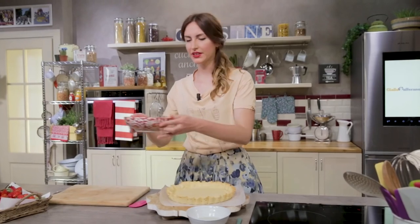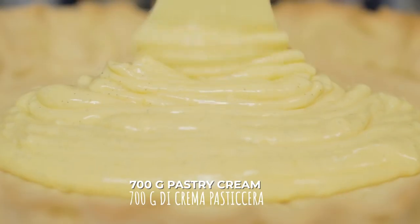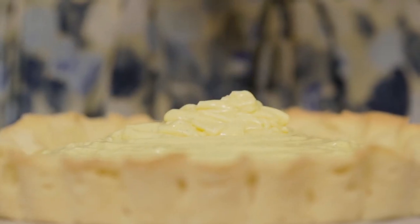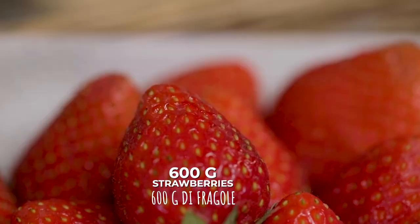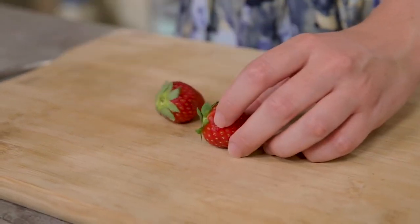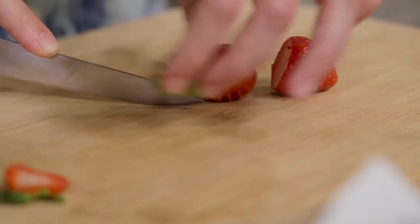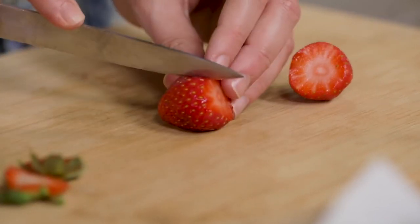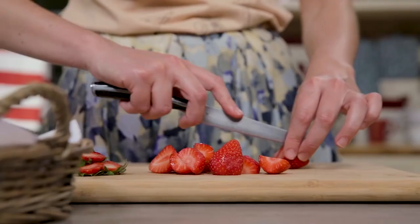My shortcrust is baked and cooled, and here is some pastry cream that I prepared following the recipe and procedure you can find on Giallo Zafferano. I fill my tart and level it with a spatula to the edges. I take care of the strawberries — already washed — remove the stem, cut them in half lengthwise, keeping only one uncut to place in the center.